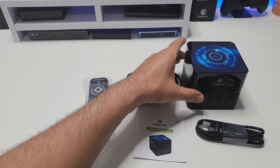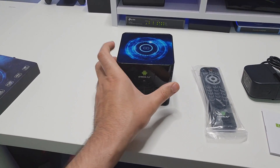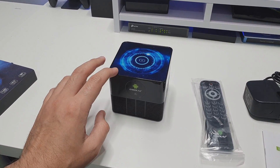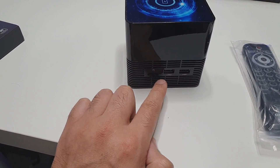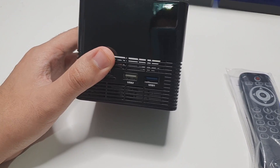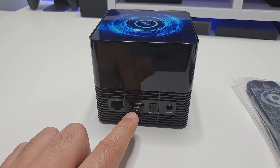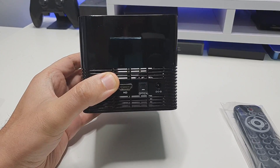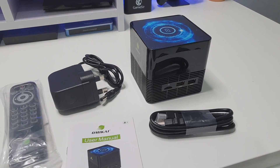This is the actual box — it definitely gets points for originality as it doesn't look like your typical Android box. It has a 10-watt wireless charger. On the back we have a memory card slot, two USB ports (one USB 3.0 and one USB 2.0), gigabit Ethernet, an HDMI port, optical out, and the power input. The box also has very good ventilation so it shouldn't heat up at all.